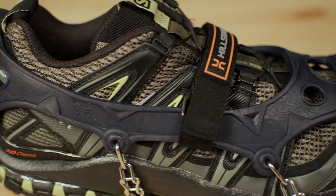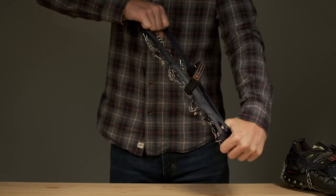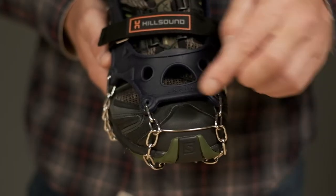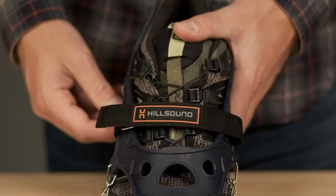The top harness is made of elastomer, which remains incredibly durable and stretchy even at cold temperatures. The Trail Crampion-Ultra's toe bar and Velcro strap ensure a secure fit to your shoes.